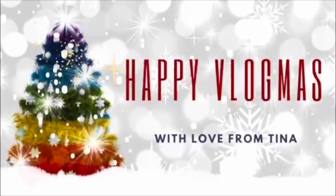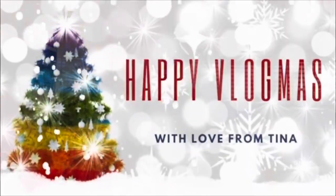Making our Christmas memories. I've been working so many... Hi everybody, it's cooking with Tina time again.